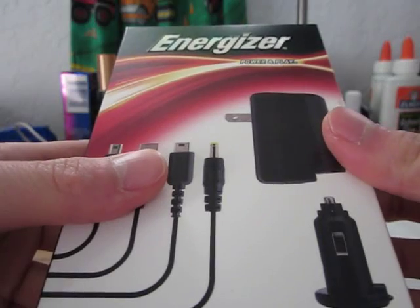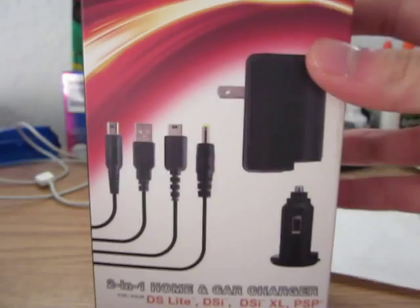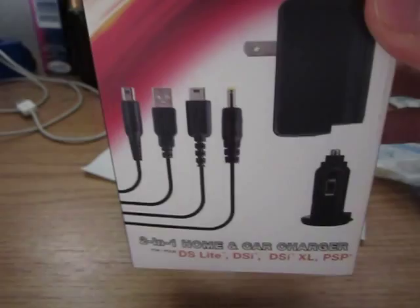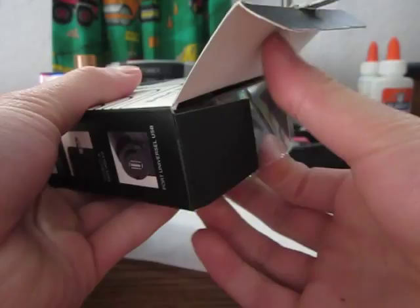Hey guys, this is Kevin here on behalf of Mr. Tech Readers, doing our first unboxing and review of 2011. Today we'll be looking at the Energizer Power and Play 2-in-1 Home and Car Charger for the DS Lite, DSi, DSi XL, and the PSP. So it's basically a Home Charger and a Car Charger for these four total game consoles. Without further ado, let's get onto the unboxing.